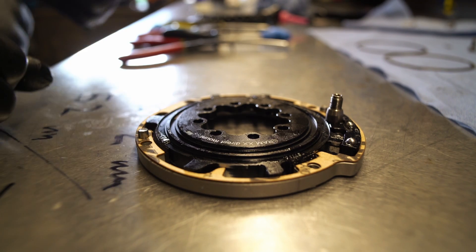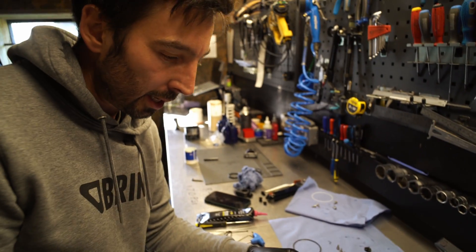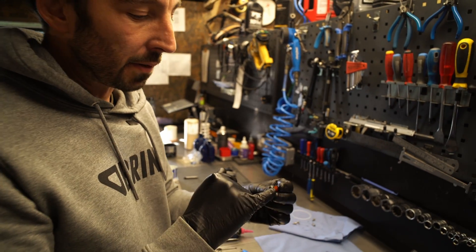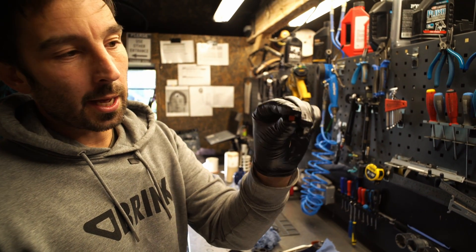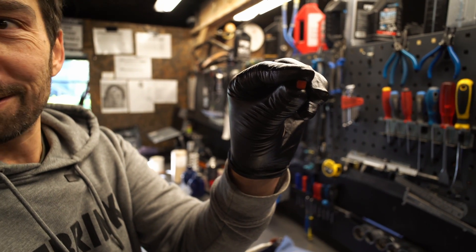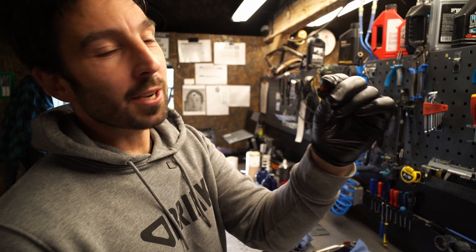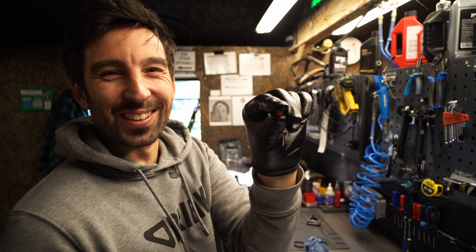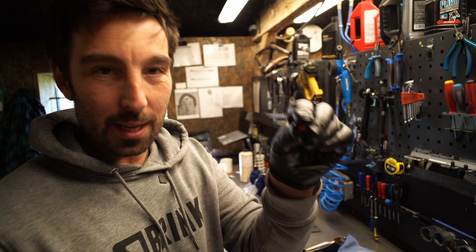Now we need to start putting the elastomers in. There's actually a seat in the inner casing that they sit in — it's the exact shape of the elastomer. If you put them in upside down it doesn't work. You can see they're shaped like a trapezium — it's like a square with a smaller bit at the bottom, a triangle and a square at the same time. Anyway, they're that shape.